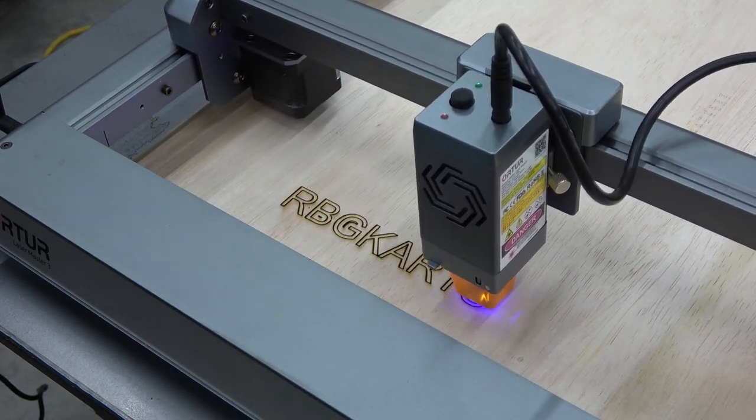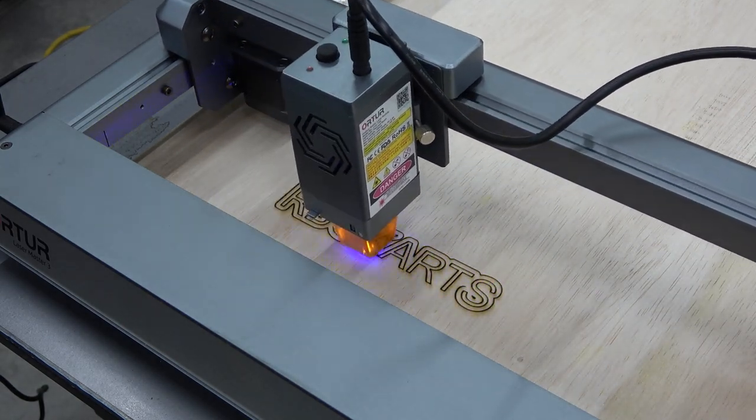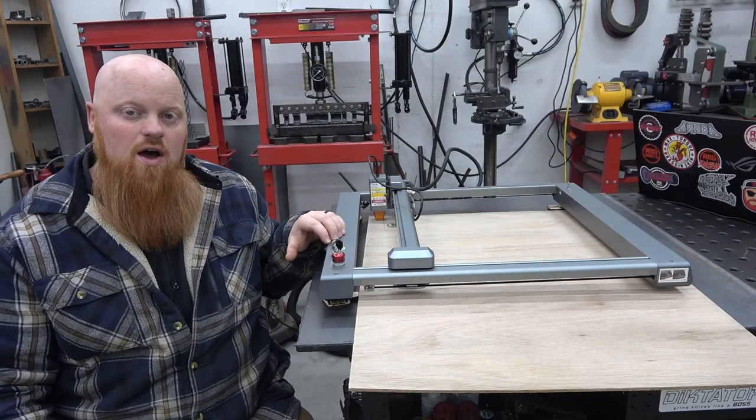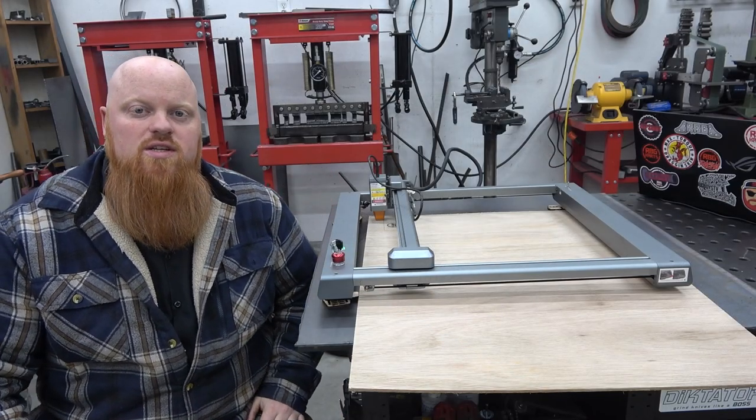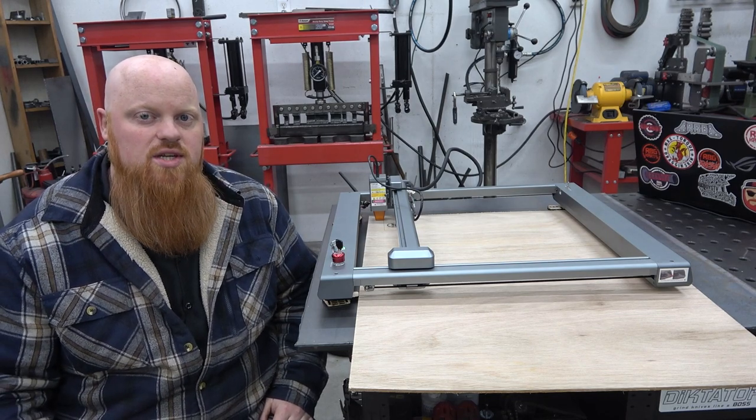This is going to allow us to make all types of little projects and give my wife a lot of fun things to make, especially for the holidays. This thing is pretty capable. I didn't know what to expect when they reached out and wanted to send one of these out because I've never messed with a laser machine.